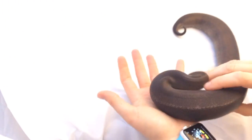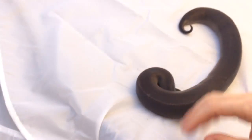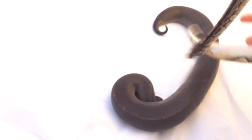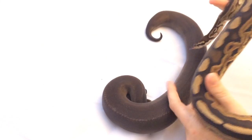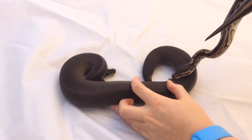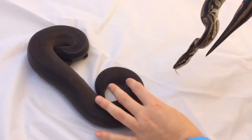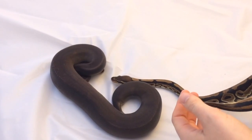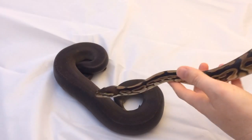In the ball python industry, when an animal has a codominant gene that shows up as heterozygous — like black pastel — when you make the homozygous version you call that a super. That's the translation between scientific jargon and ball python industry jargon. These guys are pretty cool and we're excited to watch them continue to grow and someday maybe breed them together and see what we get.